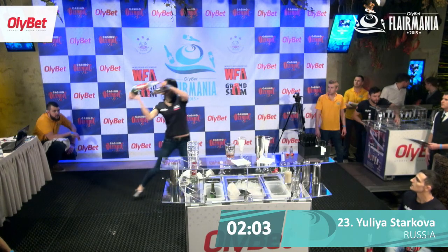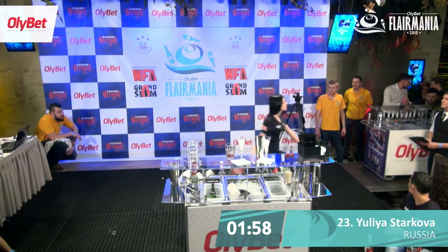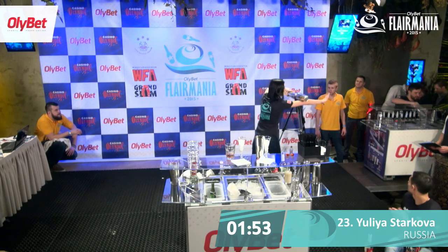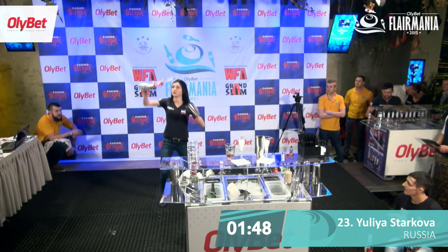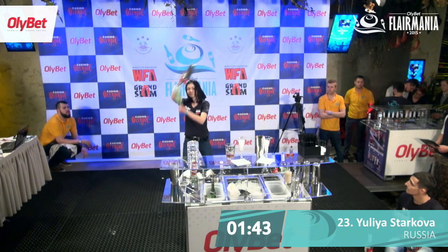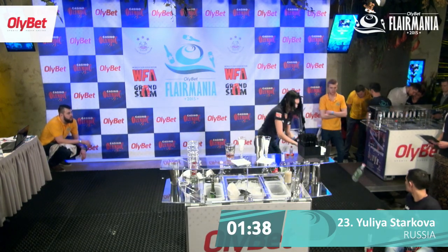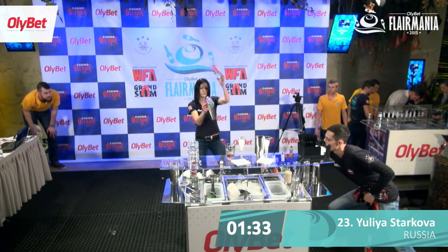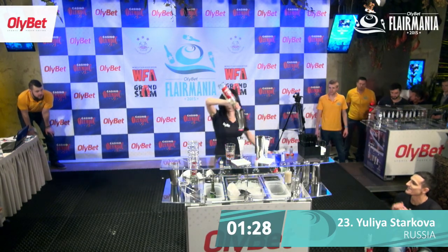Here we go. Two tins and a bottle, exhibition flair. Up work, up work, up work. Interesting.